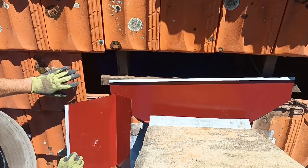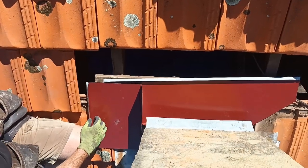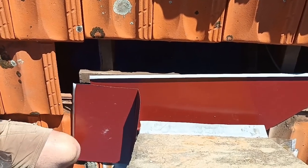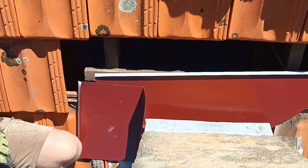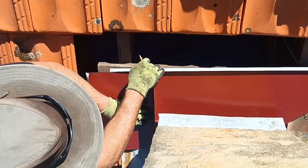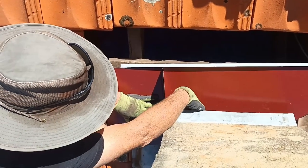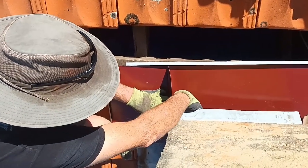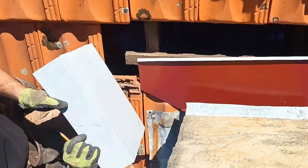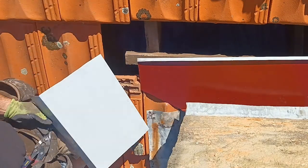Now for the side pieces. I put it on top first to get the marking — I'll mark it down the back of the tray and that'll give me the perfect angle. Remember how I've got the back tray made to an angle? By marking down the back there I'm getting the angle I need for the side tray. You can see it on the back of it there. Now I'm just going to cut that and cut off the excess.